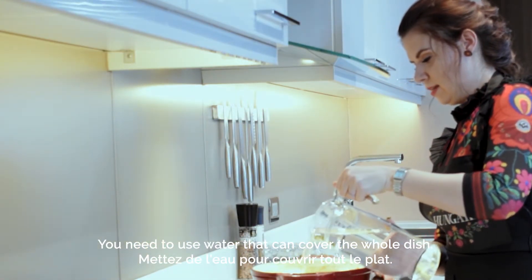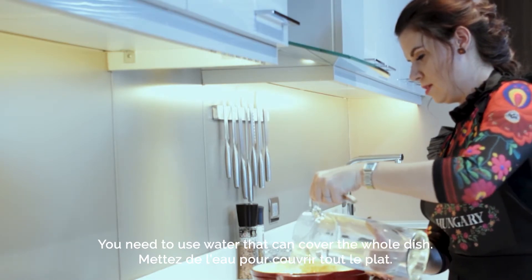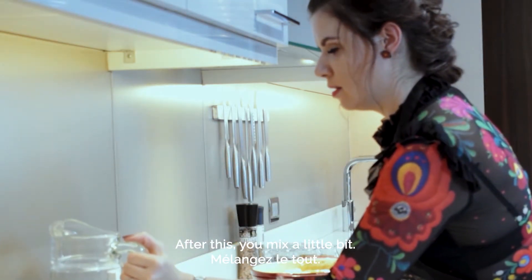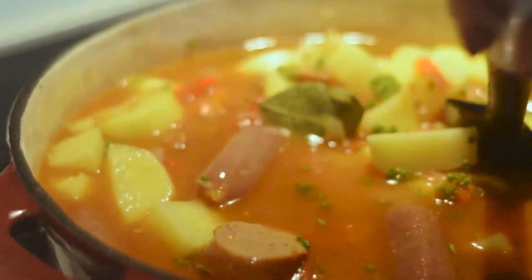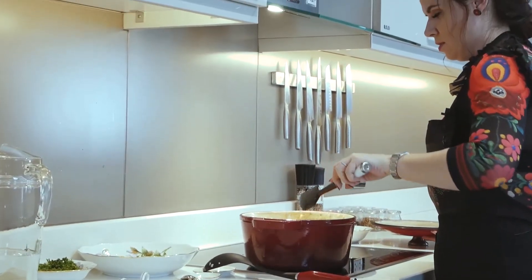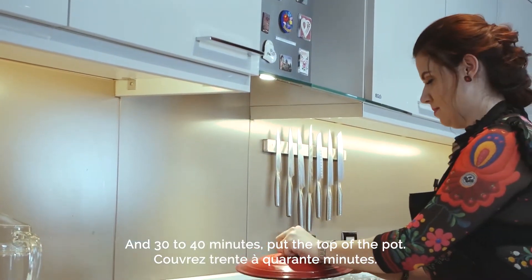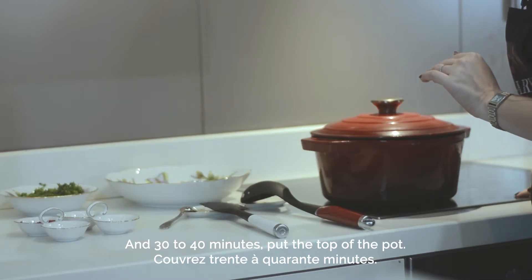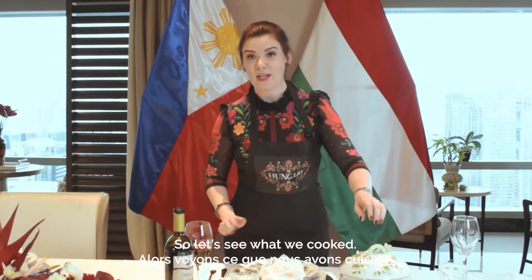After this you mix it a little bit, put the top on the pot, and 30 to 40 minutes later you will be ready. So let's see what we cooked!